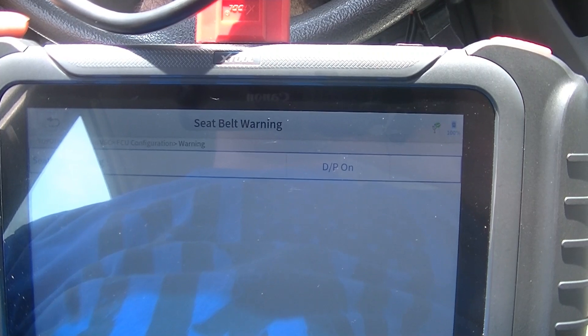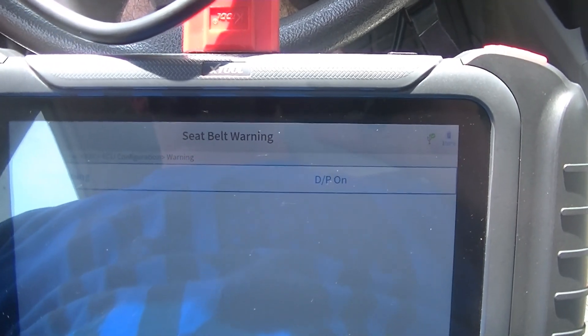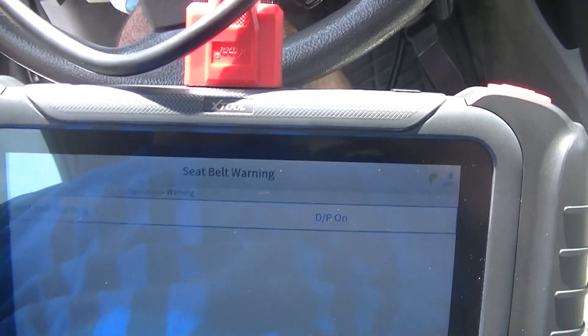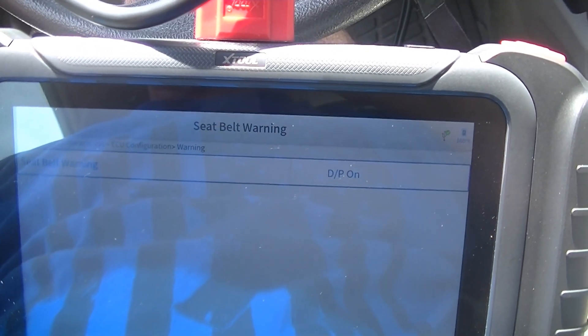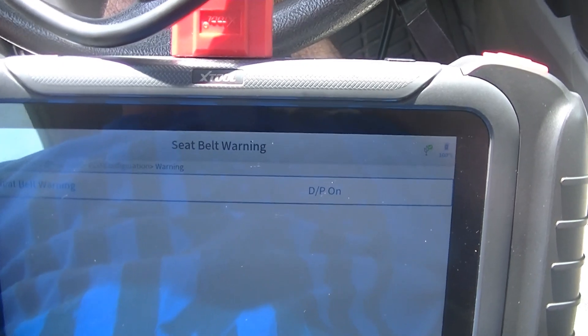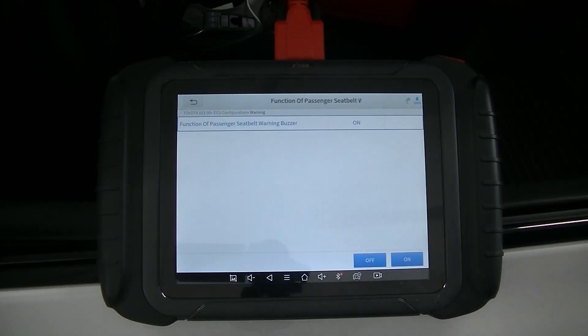So now you know that you can do this if you have at least a 2007 or newer Toyota. It may work on older cars, but I personally don't have one to try it, so I can't say for sure. But I know we can do it from 2007 forward at least.